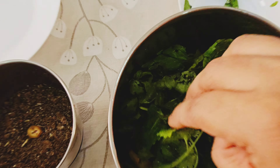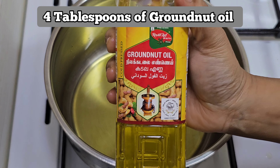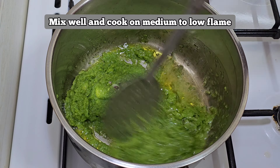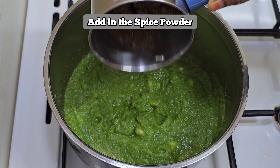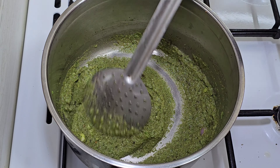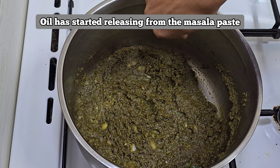Now we have the spice powder ready. Add 4 spoons of ghee into a pan. We heat the oil in the pot and control it. Add the masala paste and cook on low flame. Add the cashew mixture on low flame and give it a little stir. For 12 minutes the masala will cook very well.